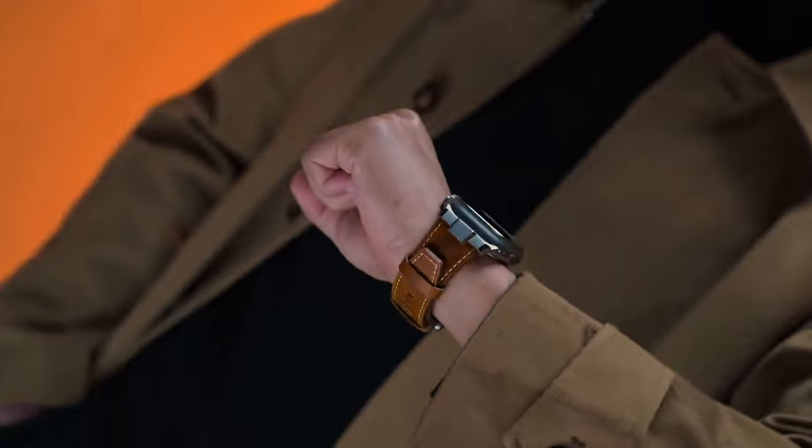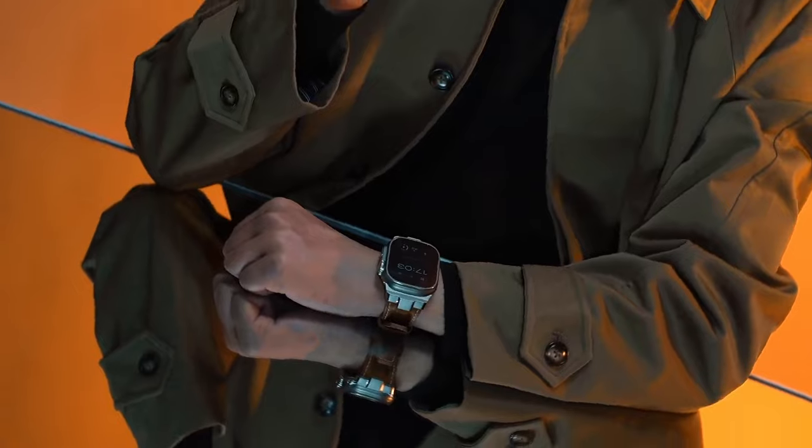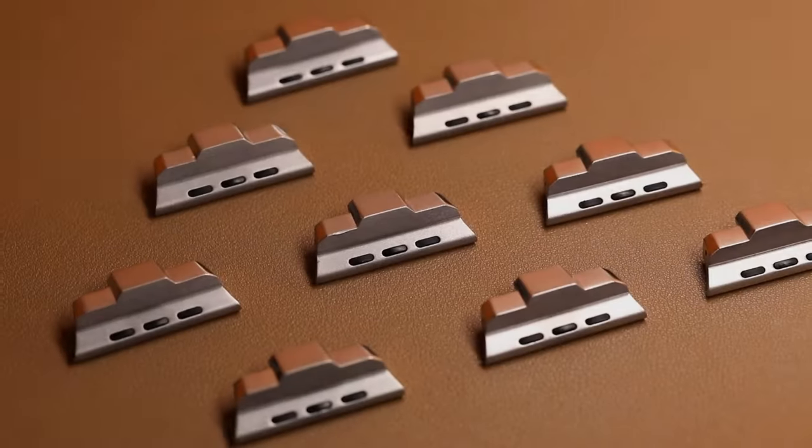With their adjustable size, premium materials, and exceptional craftsmanship, the Suda's Best Leather Bands are a luxurious and durable choice for those seeking to elevate the aesthetic of their Apple Watch Ultra 2.